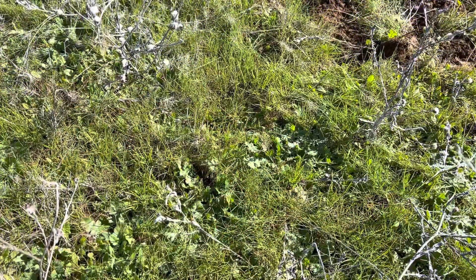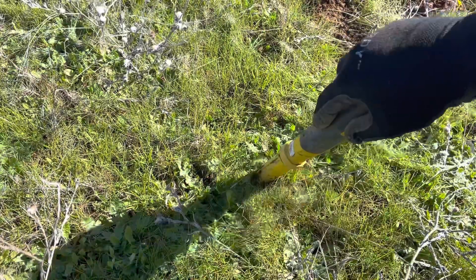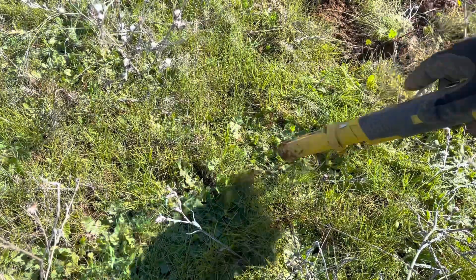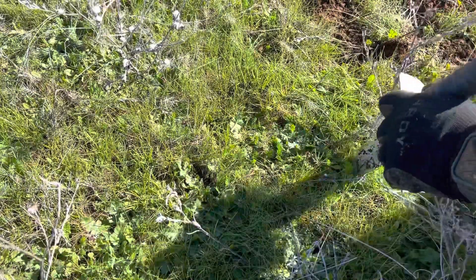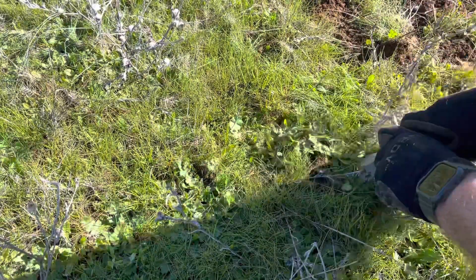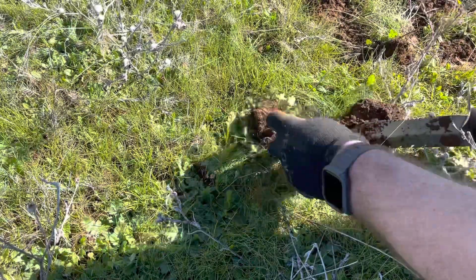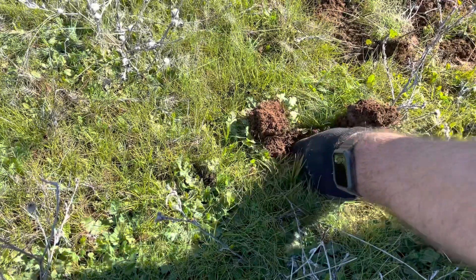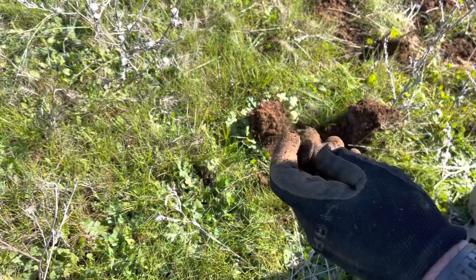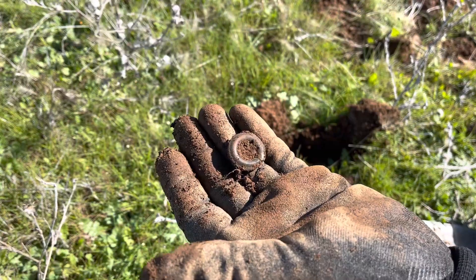All right, how about a live dig? So far I've got two grommets out of this spot, and I'm thinking this is another one. Well, let's see what it is — it's in the 50s. Grommet number three, it just fell in the hole. There it is. Yeah, it's a whole bunch of grommets here, and burnt wood. Add that to the grommet collection.